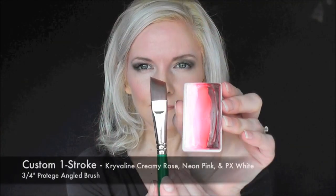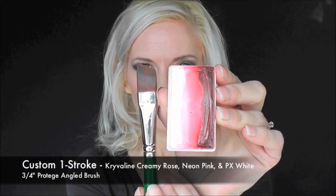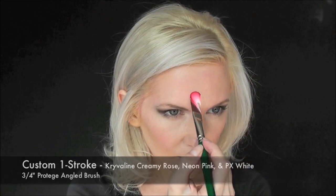Hey everyone! It's Mandi from Daydream Face Painting. We're gonna do this Valentine's Day look today. I'm gonna be using a custom one stroke of Krivelin Creamy Rose, Neon Pink, and Party Explosion White.